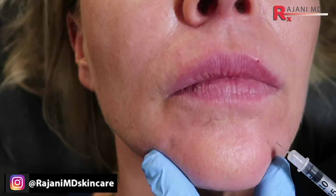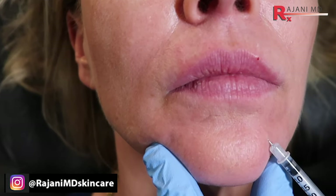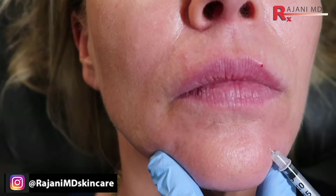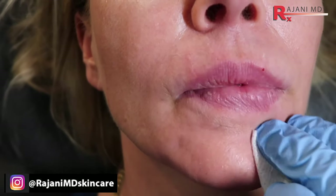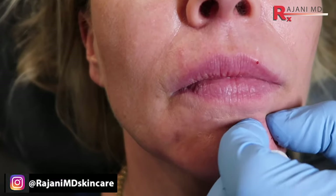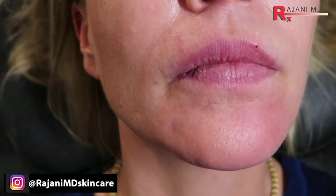We have a little bit of product we can use — there's a little line etched in here, so a little poke down here. Never wasting filler — it is liquid gold, the patient will appreciate it. That little line is etched in. If you see something starting to etch in, just go get it. Because if we inject a little bit now, it will never form a line.